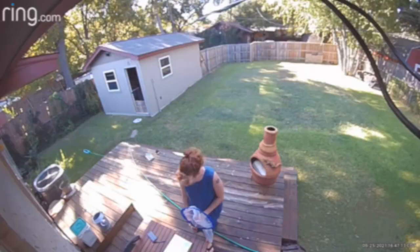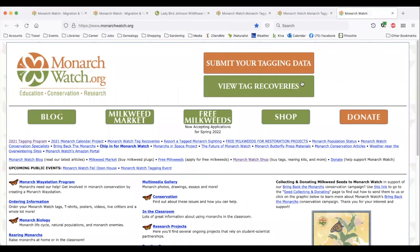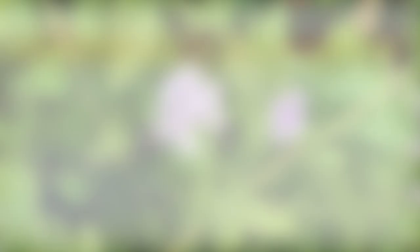If you ever capture a tagged butterfly or find a body with a tag on it, you can go online to report the location. You can even find out if any of your own butterflies have ever been recovered. Of course, that's a bit of a long shot unless you have tagged quite a few. Maybe that means you'd better get started soon. Thanks for joining me on this community science adventure — happy planting and happy tagging!